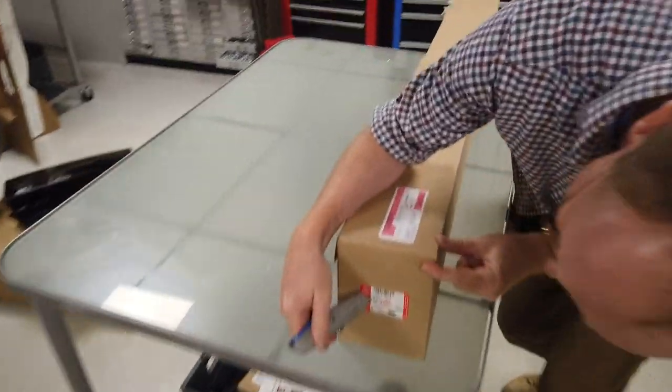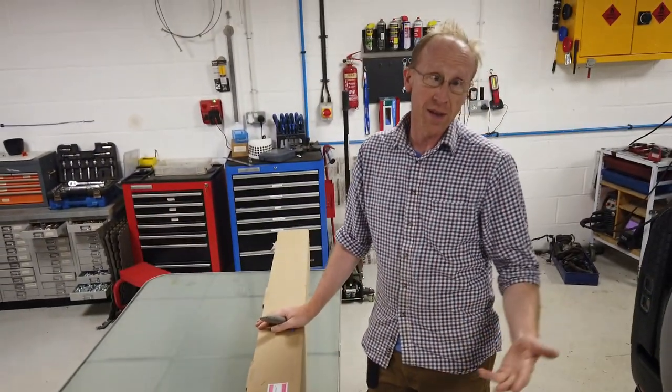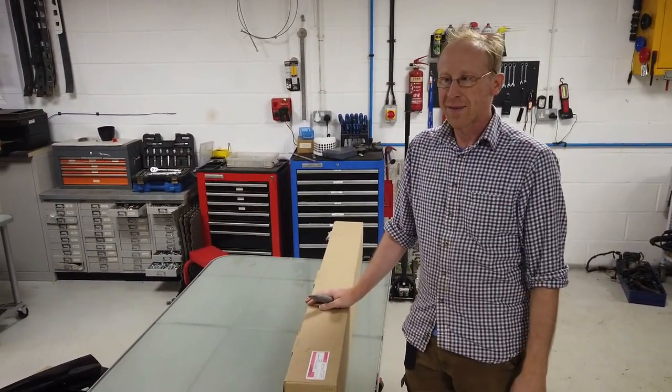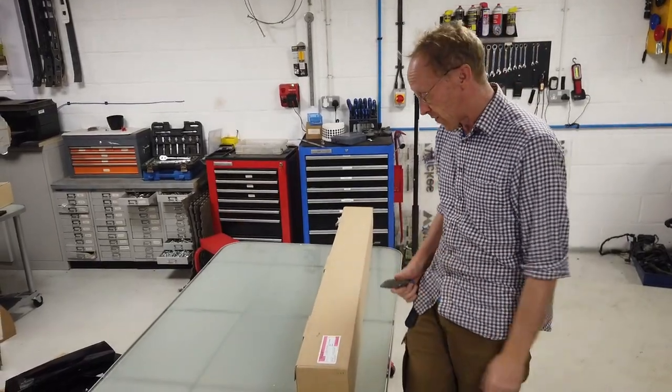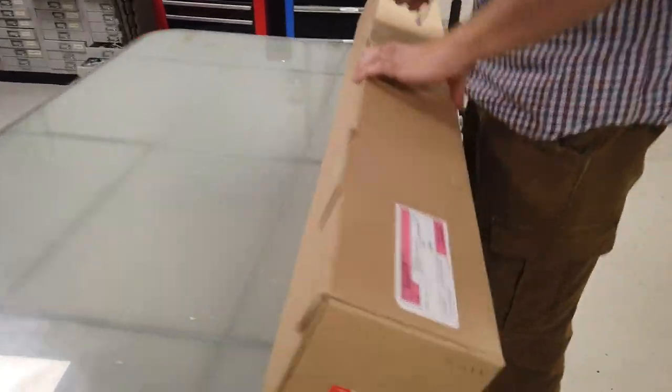This is the part number here. There are two part numbers apparently - short wheelbase for people with the Defender 90s, which isn't out yet I don't think, and long wheelbase for people like me with the Land Rover 110. This is the part number for the long wheelbase 110 and we haven't opened these so we are going to have a look now.